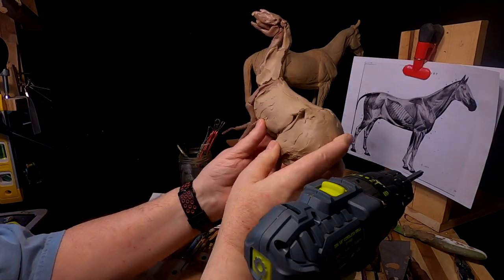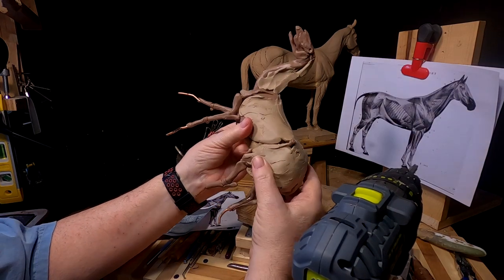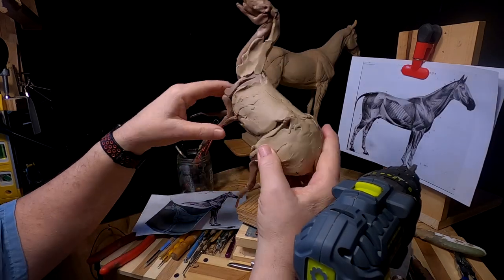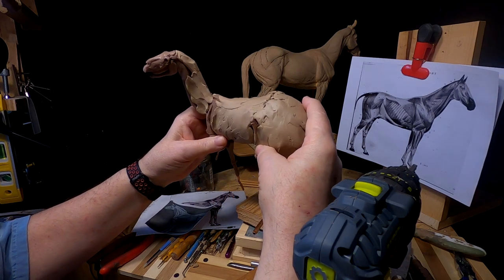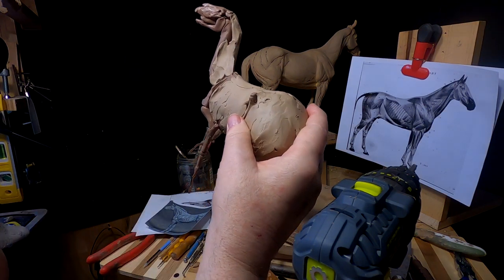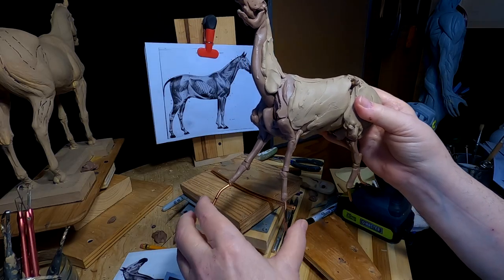I've taken the horse off its base and now I can work on it in the round. I'm going to do basically what I did with the last horse — work on it in a kind of jury-rig form, because I'm not going to be mounting these horses onto armatures to hold them steady. I've got a different idea, and I'll show you that when I get to that point, which will be after I get the next horse done.